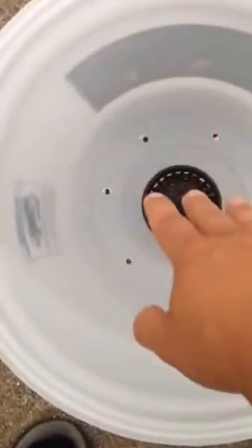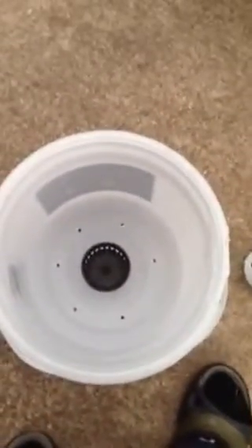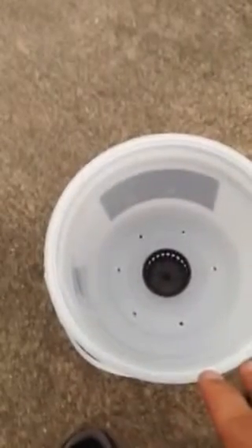So you take potting mix, fill up the net pot, and water it so that you start what they call capillary action, which just means it's going to wick. Real similar to if you take a t-shirt and throw it down by a swimming pool with a little bit of the sleeve in the water — you come back a couple hours later and the entire t-shirt's wet. It's the same idea. So you wet the soil and compact it into the net pot.